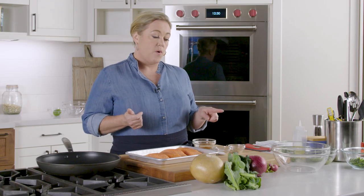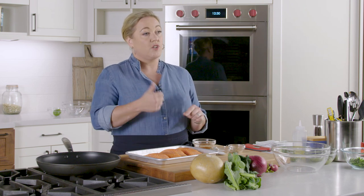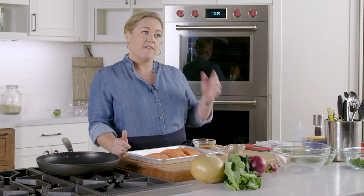First up we have four pieces of salmon. You can choose farm-raised salmon or wild salmon. The difference is in flavor and fat content — farmed salmon is fattier and wild salmon is leaner. The difference in cooking is that farmed salmon you want to cook to a slightly higher temperature by about five degrees.